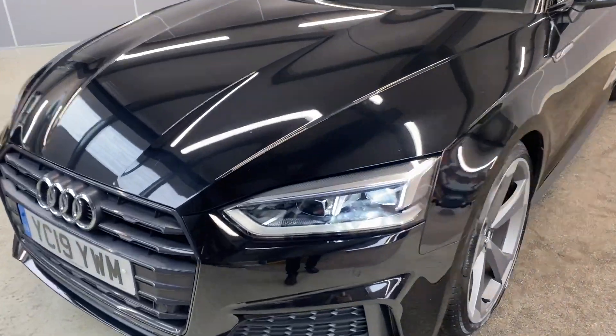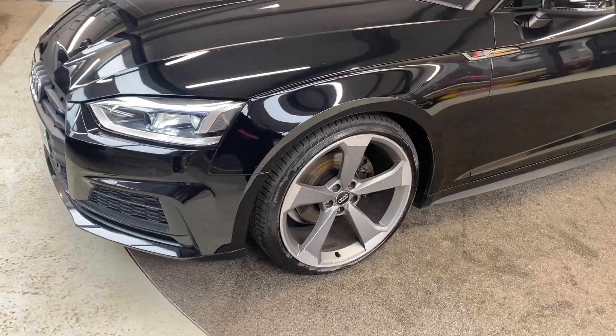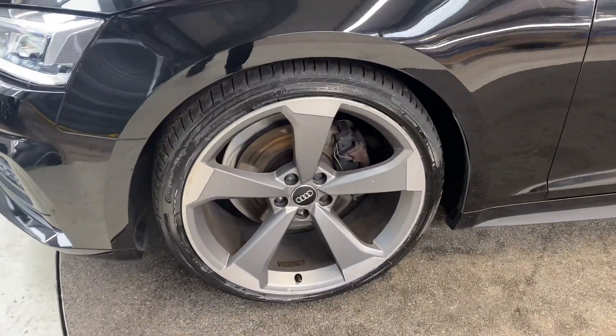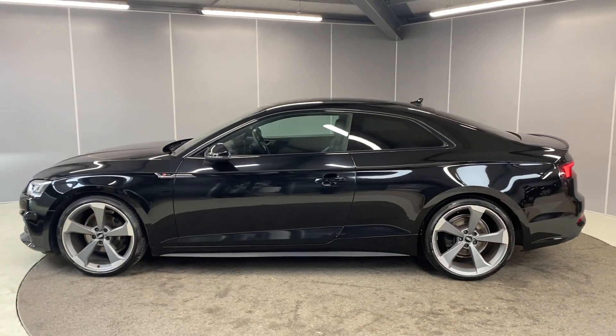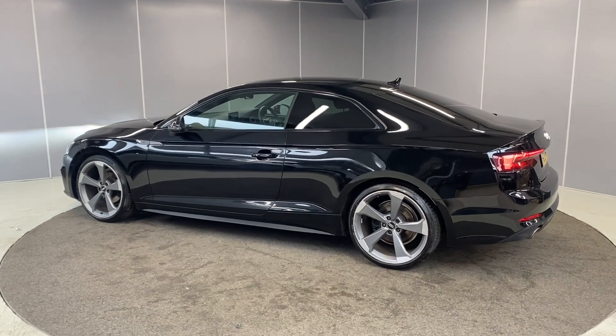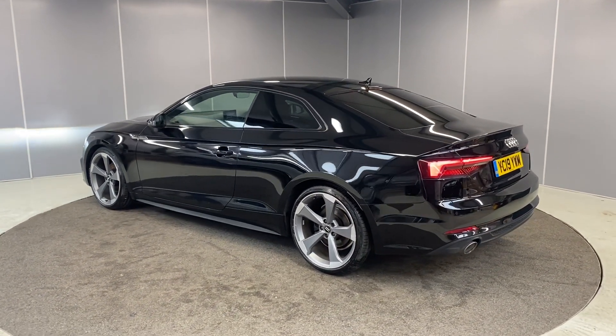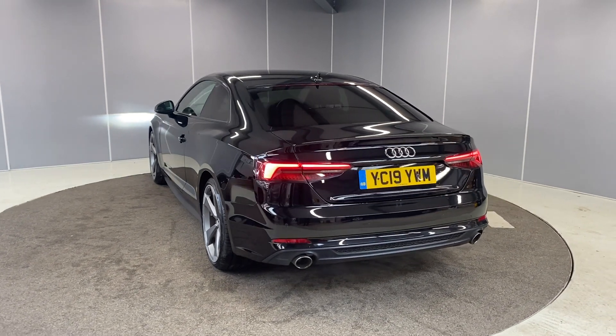Starting off with the LED headlights up at the front. We've got front parking sensors, the 20 inch rotor design alloy wheels, which are diamond cut, and tinted rear windows on here. This car has only just been dropped off with us this morning, so it hasn't had a chance to go through our prep process yet, so all the diamond cut wheels will be fully refurbed.